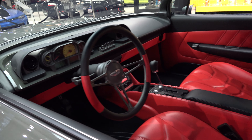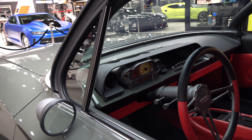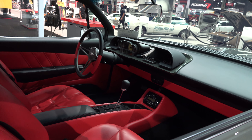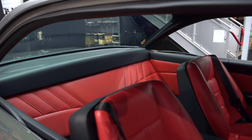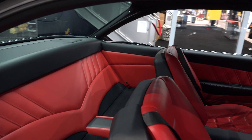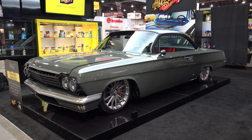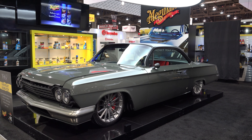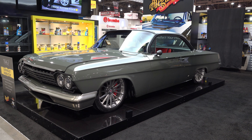Custom of course — I like the gauge cluster and where the switches are at. So there you go, from SEMA 2016, a 1962 Chevrolet bubble top, twin turbo LS3 hot rod. Hope y'all enjoyed it — see ya!